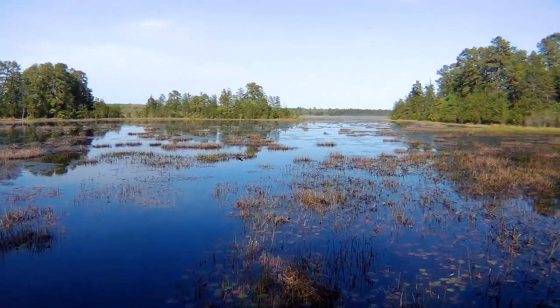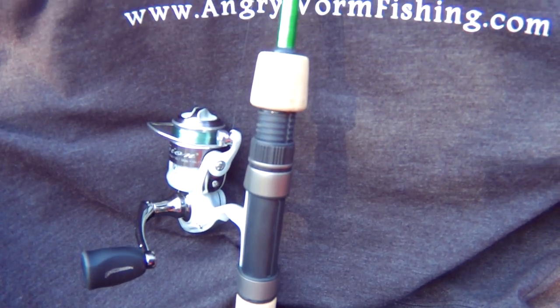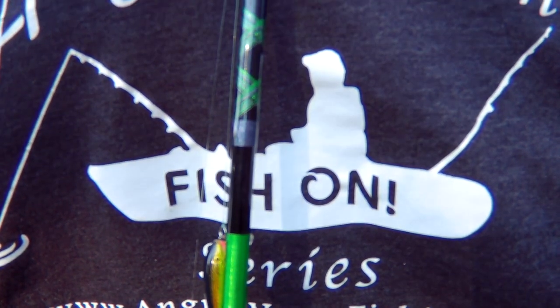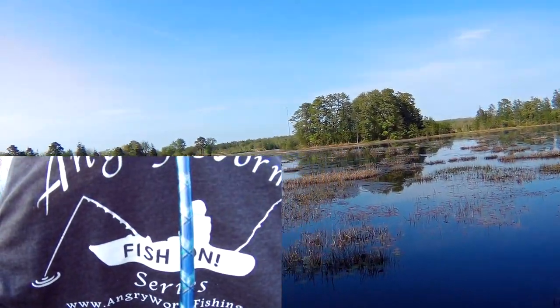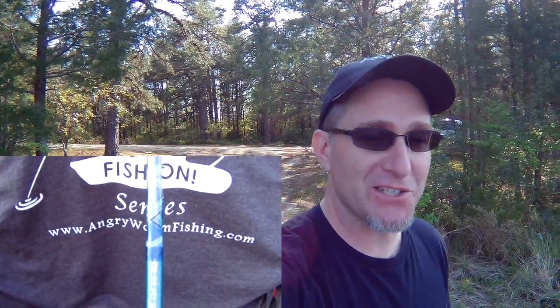Hey there fishing fans, welcome back to another edition of fishing! We are here at Make Peace Lake in South Jersey, getting ready to hit up this lake in Hamilton Township to catch some redfin pickerel. We are going to be using my five-foot ultralight Fish On series rod blank today — I have it in green. It will also be offered on my website in blue and orange. We're hoping to put some really good action on camera so you guys can see the action and durability of it. Hope you enjoy — see ya!